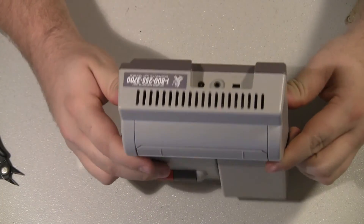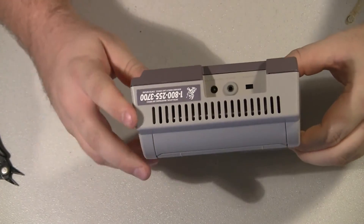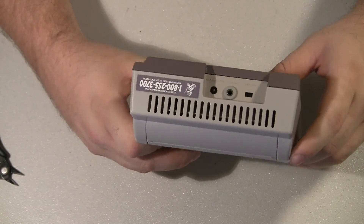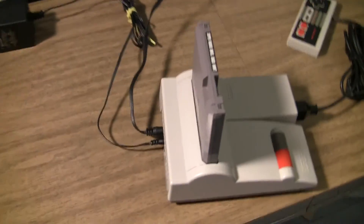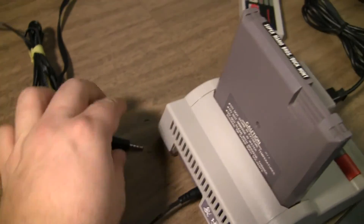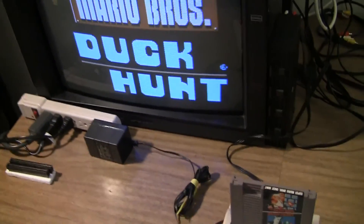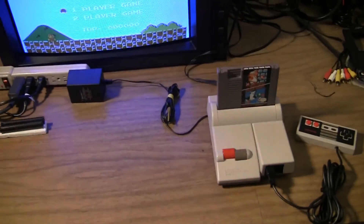There we go, finished product. One nice thing about this mod is the sticker stays where it's at and it looks a little more factory. Let's give it a test. This is the finished console with the headphone connector on the back, and as you can see it works just fine. This is the exact same video quality as you'll get with the 3 RCA connector.